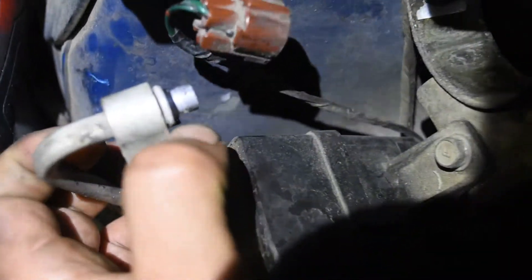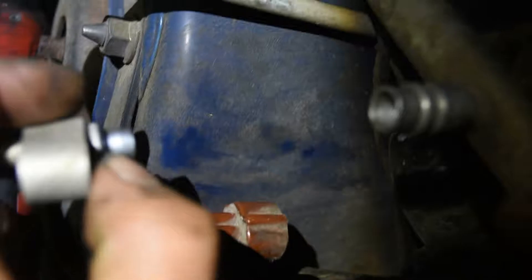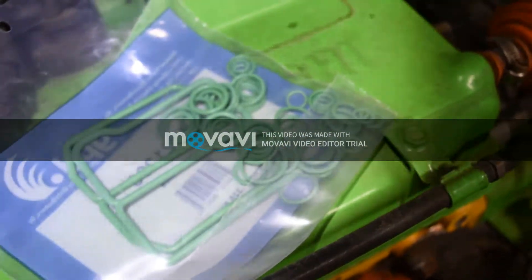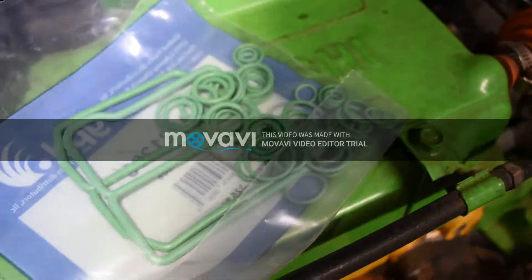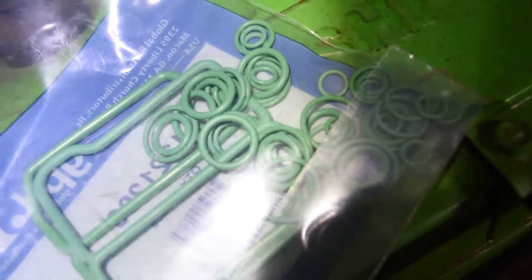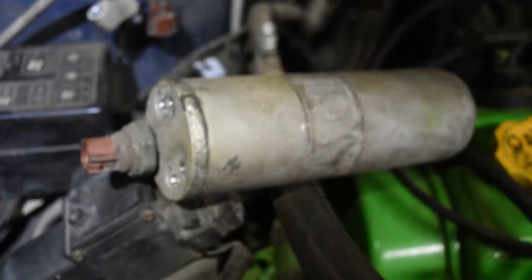What you want to replace are those black o-rings — one right there and one right there — those little o-rings. You want to replace both of those. If you buy an AC compressor, the kit will usually give you the option to get the kit which comes with the receiver dryer and the expansion valve, or the accumulator and the orifice tube.